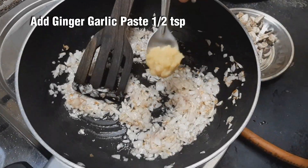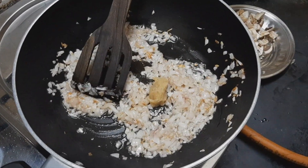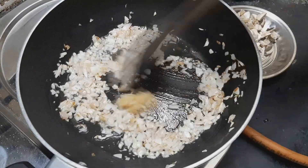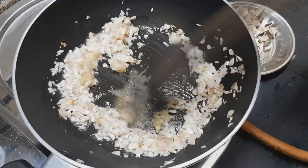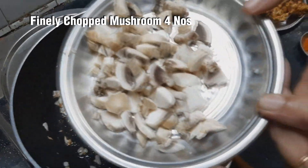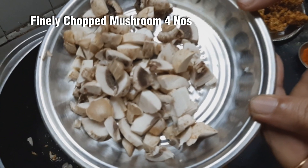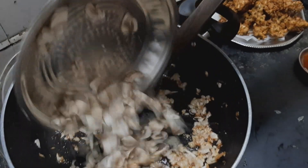Add 1 spoon of ginger and paste it. Cut it and let it sit for a few minutes.